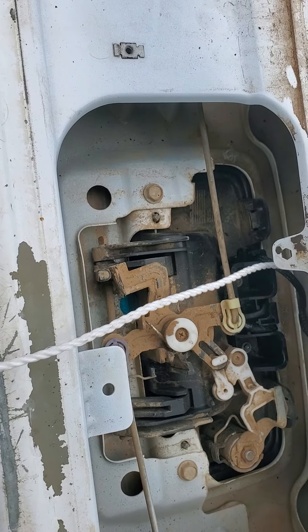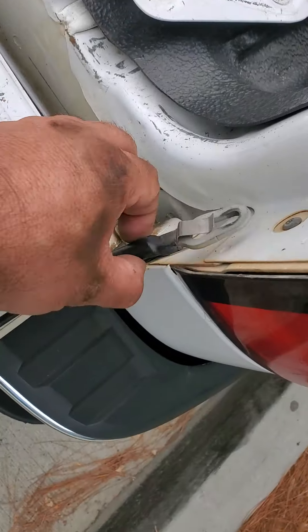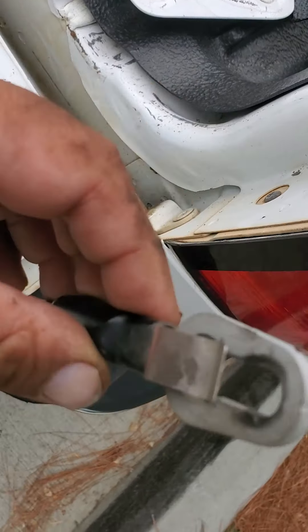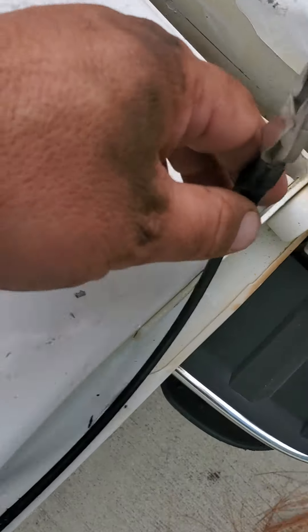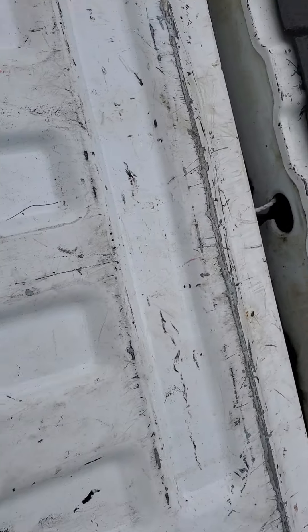You put any kind of string and pull the cord all the way through here. To make it easier, I took this off and raised this right here so I can move the door and get better access. It's much easier this way. Then you go down here.